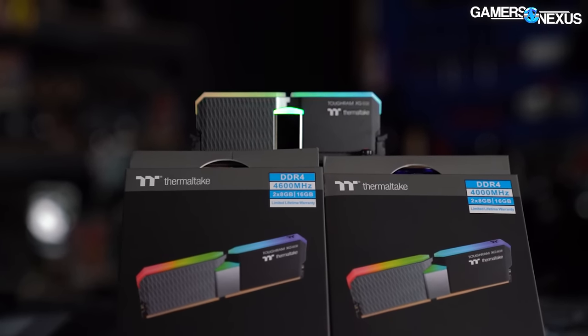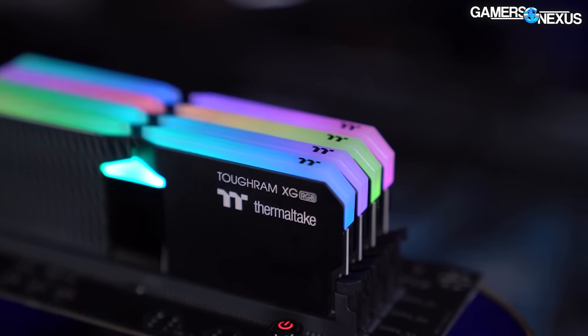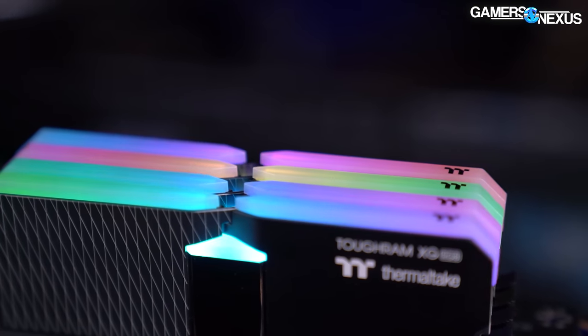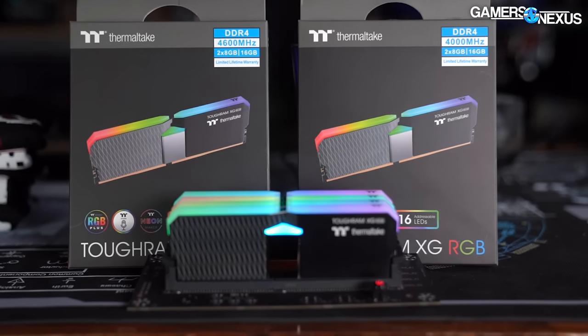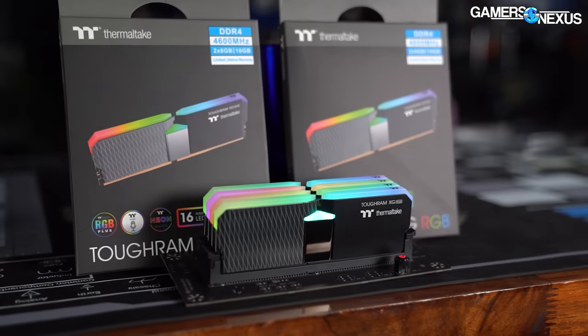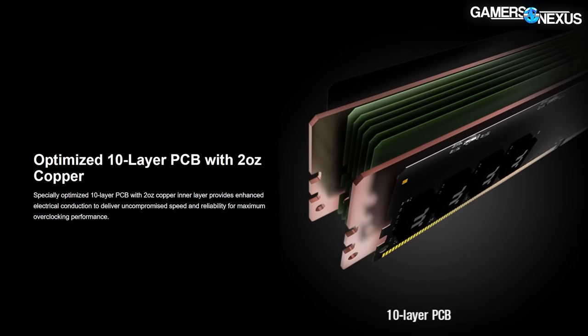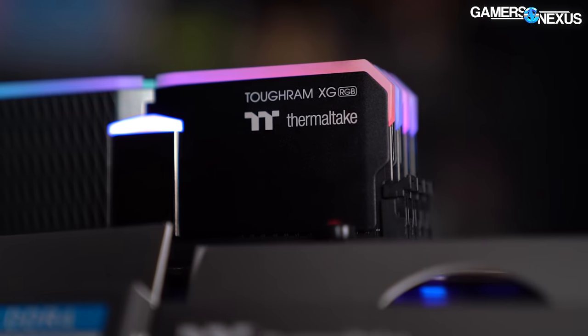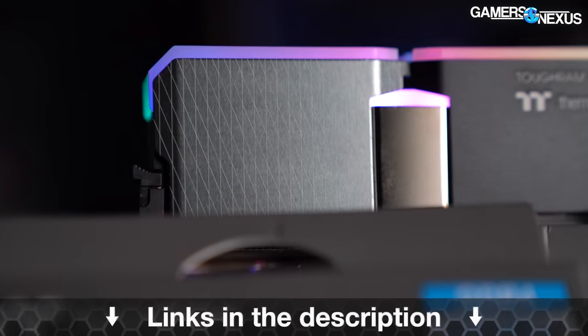This video is brought to you by Thermaltake and the Thermaltake ToughRam XG memory. The ToughRam XG series is a freshly updated line of RGB memory, available in frequencies ranging from 3,600 MHz up to 4,600 MHz. It uses 10-layer PCBs and heat spreaders affixed with bright LEDs, and they market toward overclocking support and capabilities. Learn more at the links in the description below.